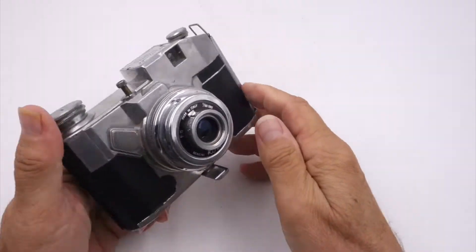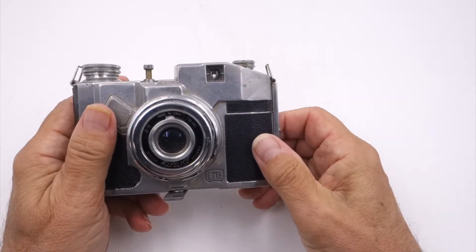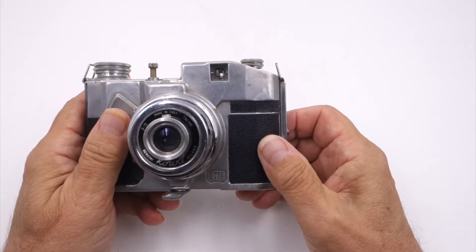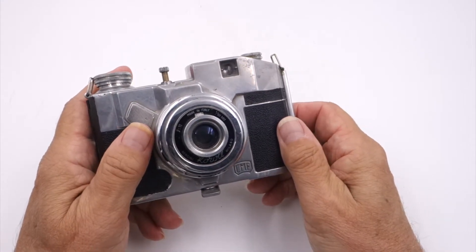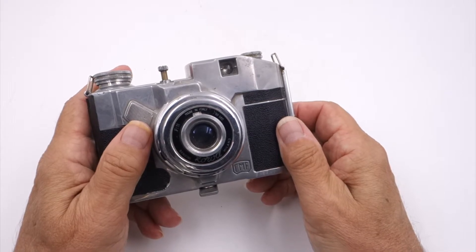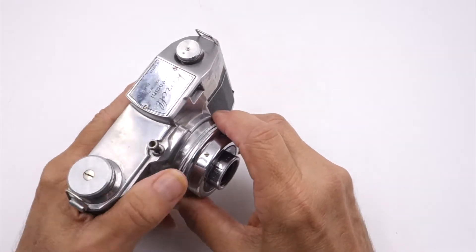It has a very interesting shutter system because it's a fixed shutter at 1/50th of a second. There is no aperture — it's set at f11, so you cannot control the aperture at all.